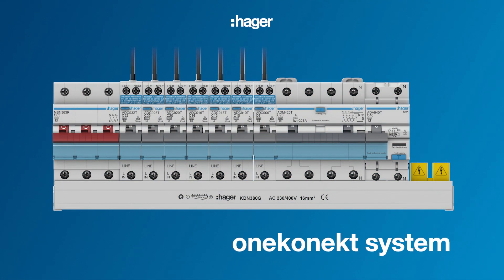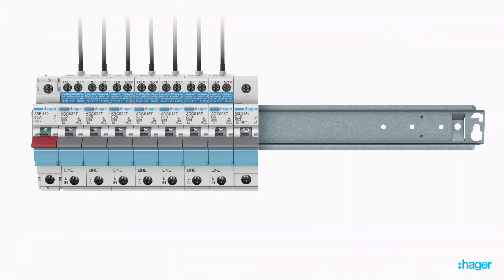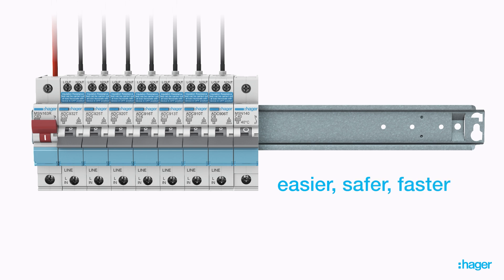Hager's OneConnect system offers the most versatile and flexible solution to electricians on the market today. This system consists of a large and evolving range of compact protection devices for both single-phase and three-phase installations that connect flexibly via a common busbar arrangement. Ultimately, the Hager OneConnect system makes wiring easier, increases safety, and significantly reduces installation time versus traditional cabling.